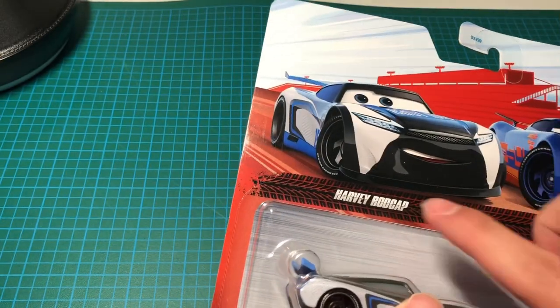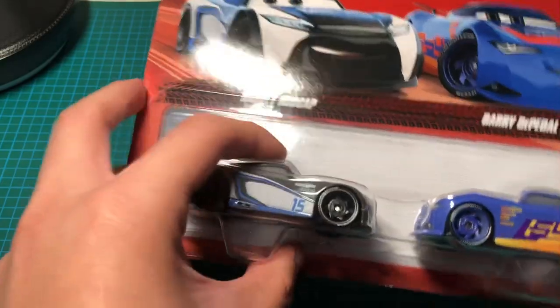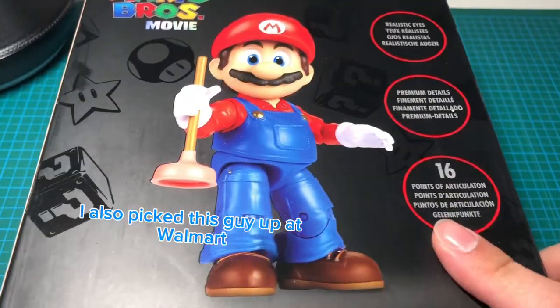I was actually about to say Carl Clutching, but this is the next-gen. I chose this because I like the number 15. I picked this up today at Walmart. I'm also unboxing this guy right here — it's the Super Mario Bros Movie Mario figure.